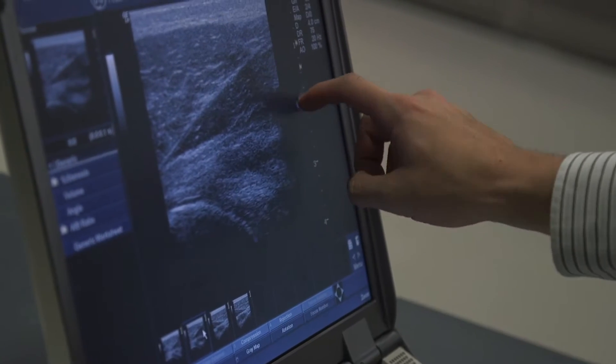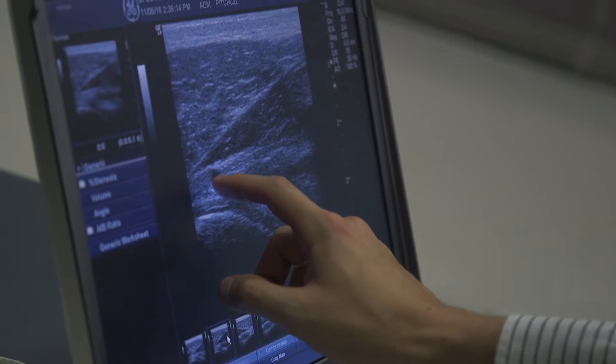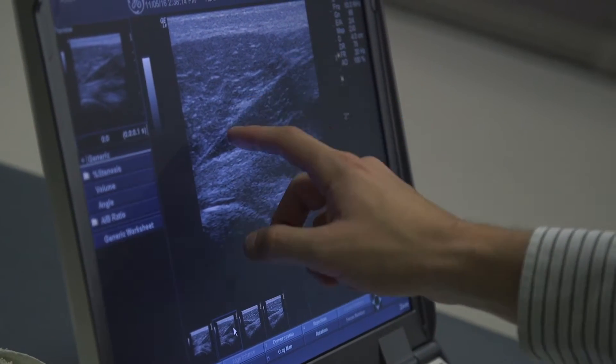That's the ball. The socket is actually over here. So this right here is likely one of your rotator cuff tendons, and then up here you've got muscle.